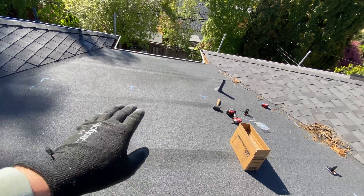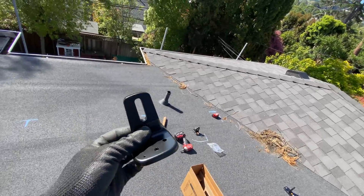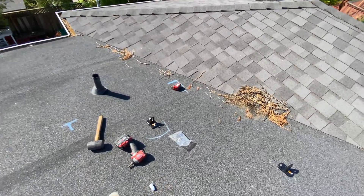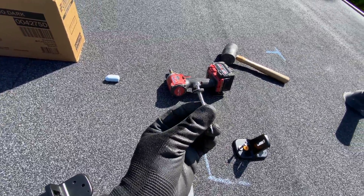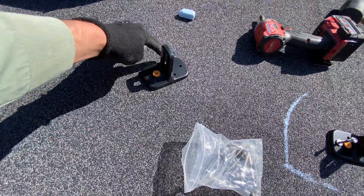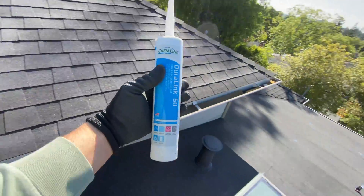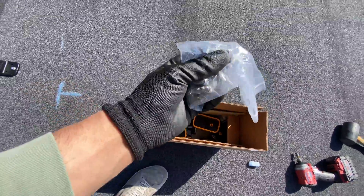Right here we have the rolled composition roof. I'm going to use mounts from Unirac — here's how it looks. We have a rubber seal around, and then we're supposed to go into the rafter with 2 bolts. After installation we just put sealant and it seals all around. In the package we're also getting sealant and bolts to attach the racking.